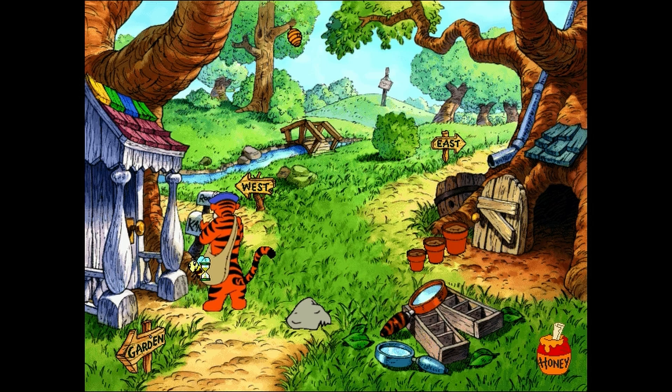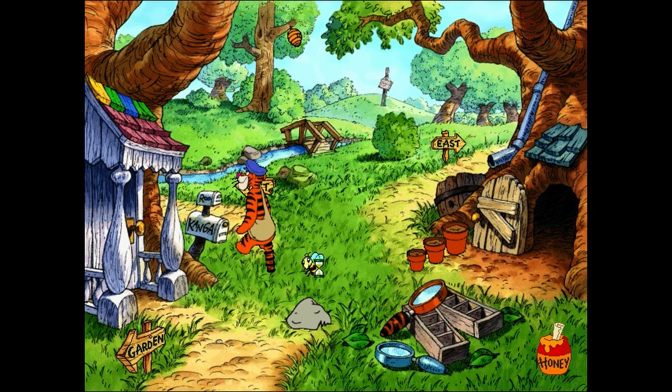Say, this first letter to Kanga doesn't have enough stamperoonies, and this second letter has too many. But this third letter from me to little Roo is stamped just right. That figures. This first letter is for Kanga from ol' long ears. This second letter is for Kanga from ol' feather head. And this third letter with the stripeys all over it — it's for Little Roo from yours truly. Now we shall head in a rather east-ish direction.